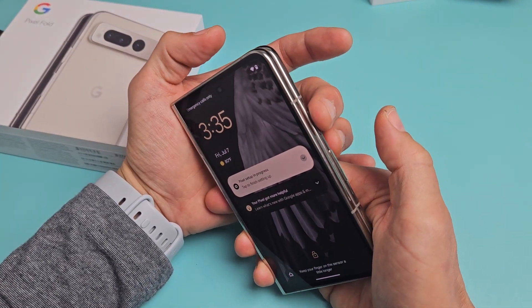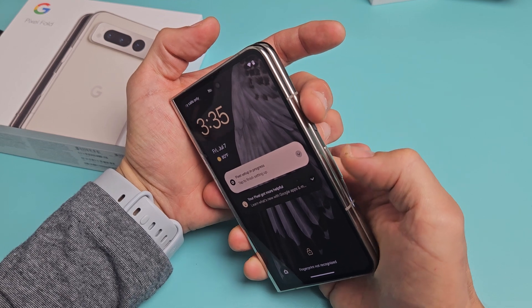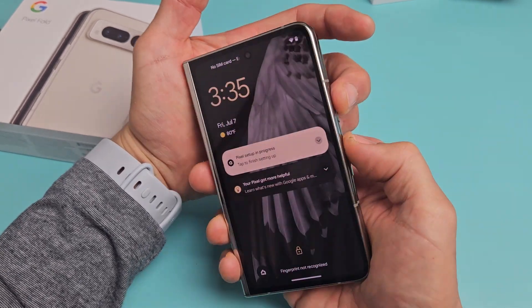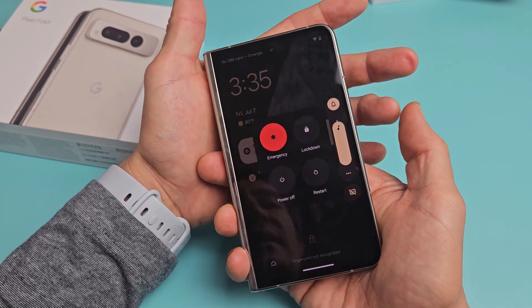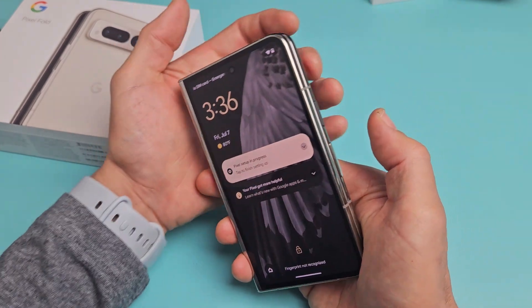If you press and hold the power button and the volume up at the same time — just tap them both like that — and there you go. You can power off and restart.